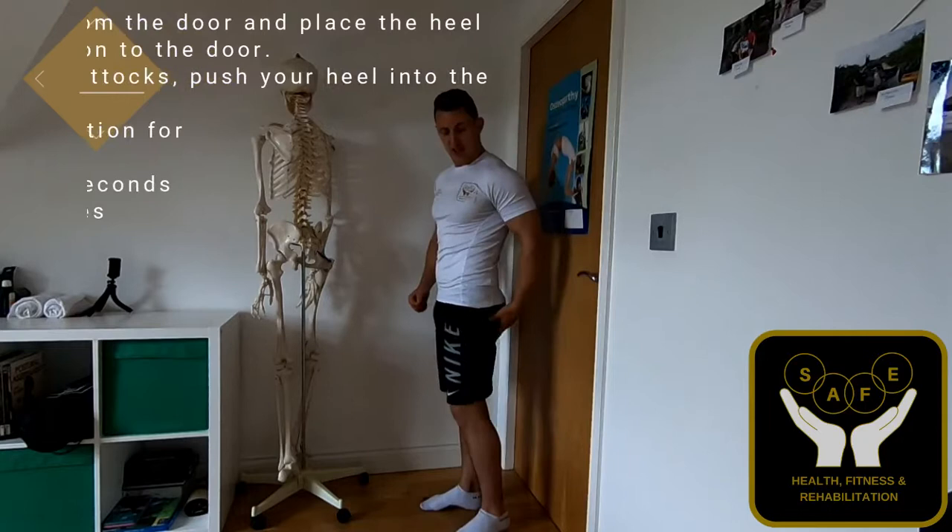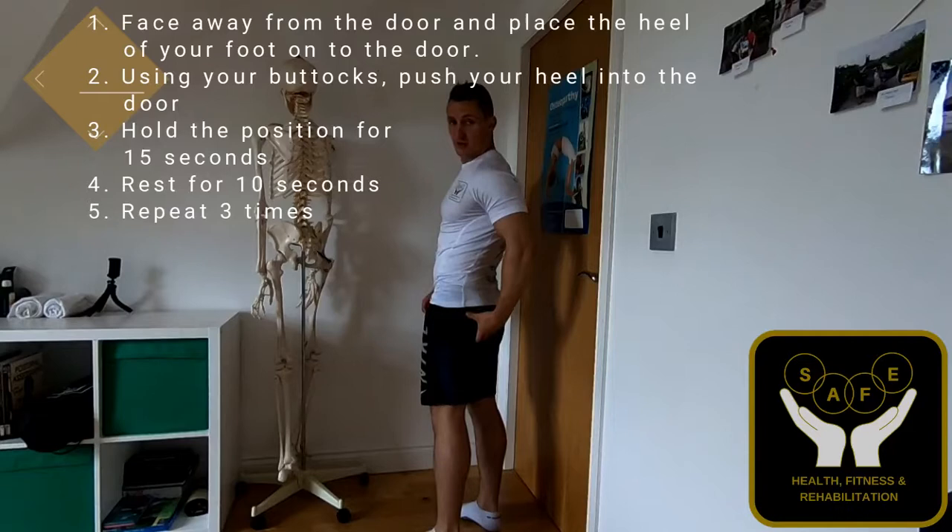The next portion we're going to be doing is the extension. The extension is this motion here, and that's primarily going to be working the big glute muscles and the hamstring muscle.